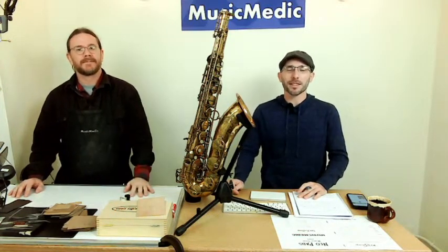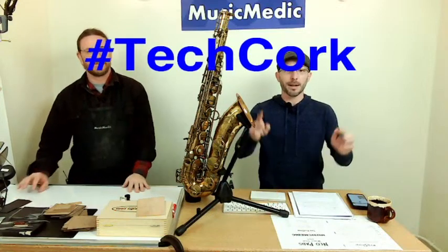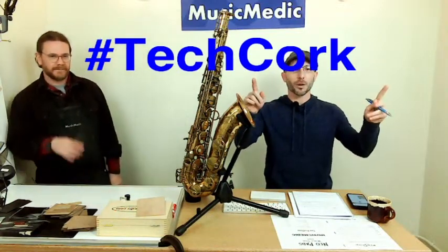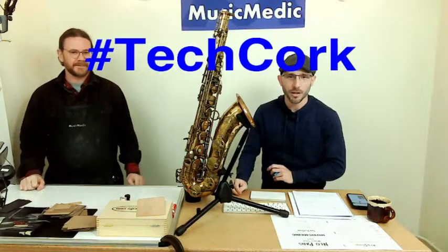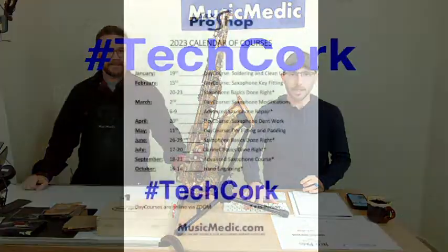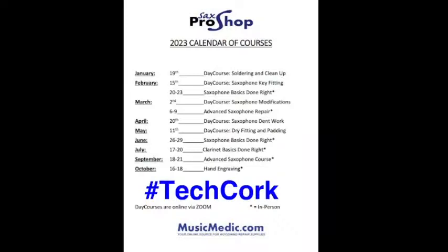Before we get into that, we've got a couple bits of news. We do have a hashtag for today — make sure you use the hashtag TechCork and put that in the comments below. That's going to give you an opportunity to receive 15% off any of the courses that we have coming up in 2023.